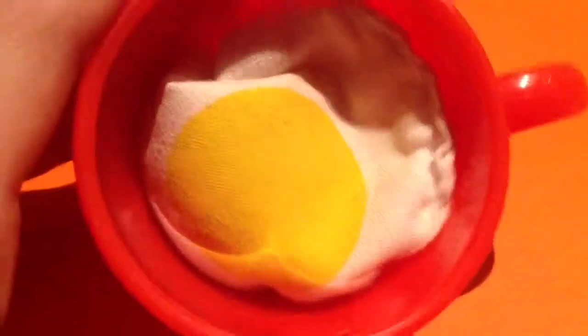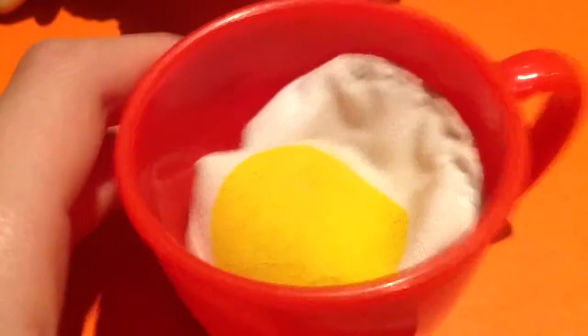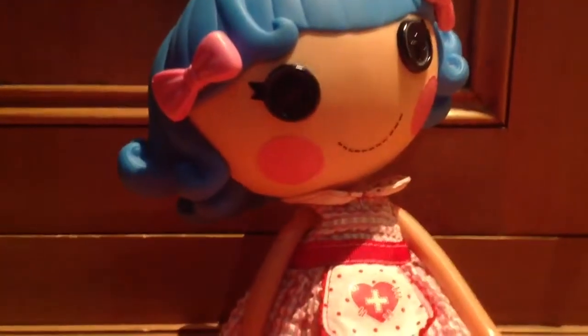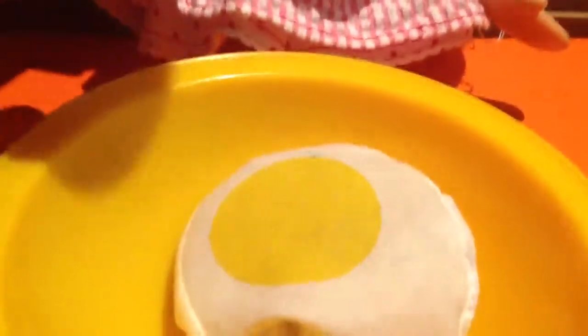Take your egg and crack it into the cup like this. As you can see, this one is not rotten, but if it was I could just wash the cup, throw the egg away and get a new one. That's the problem with doing it straight into the bowl — you can't really fish out a rotten egg and there'll still be little traces left over. That's why I do it in a cup. Then pour the egg into the bowl.